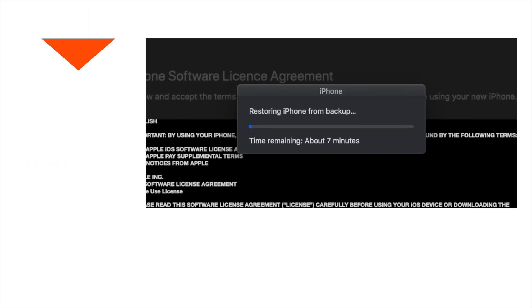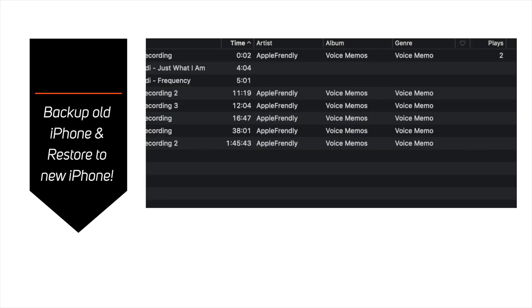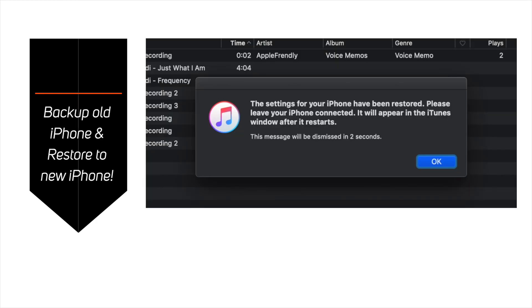Today you will learn how to backup your old iPhone using iTunes and restore that data to your new iPhone. Let's begin with the step by step tutorial.